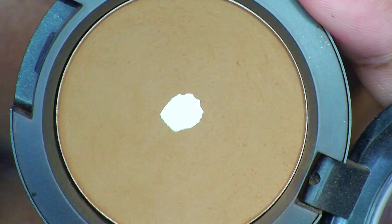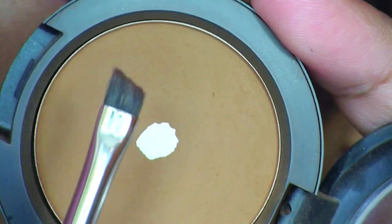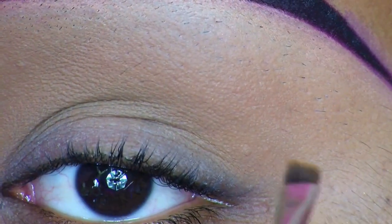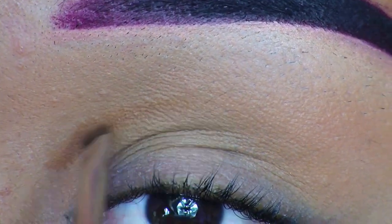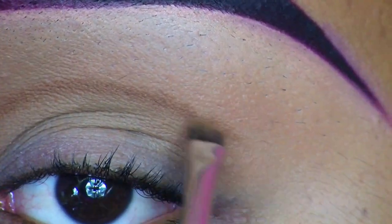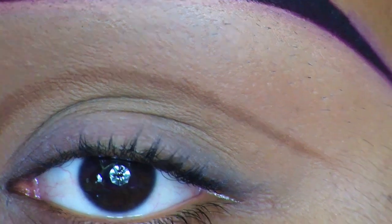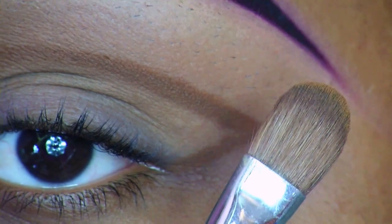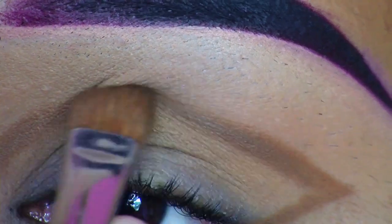For my next product, I'm going to use a Pro Longwear Eyeshadow from MAC, and this one is called Uninterrupted. I'm going to apply it with the 208 brush, also from MAC. All I'm going to do is create a shape, so cut the crease. I'm going to start from here and draw that line above my crease, and then down, kind of like an eyeliner, connecting it. Now I'm going to use the 252 brush from MAC and blend out that line I created above my crease.